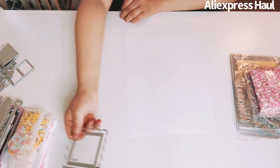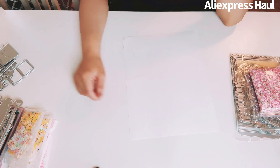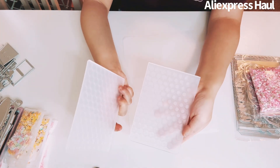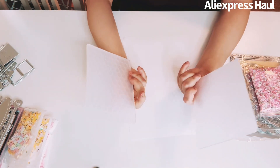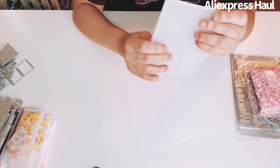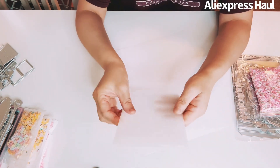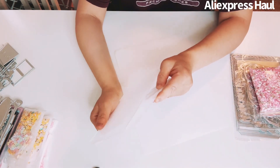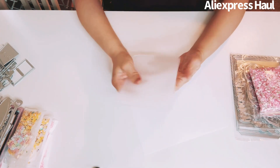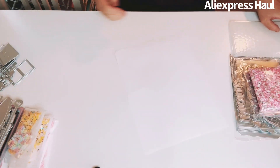I got a disappointing 3D embossing folder. I just opened it and look — it came apart! I was like, did I order two? No, it's a 3D honeycomb one and it came like this. I'm so mad. I'm going to contact the seller for a refund. Let me know how you can fix embossing folders like this.